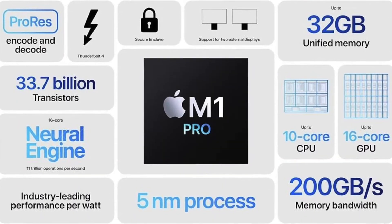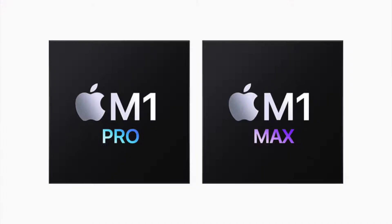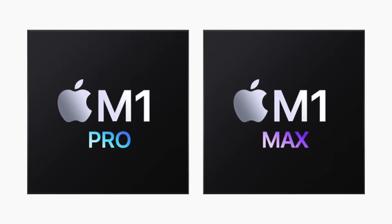The silicon. The silicon is the M1. This is the M1 Max. It will be better for the silicon performance.